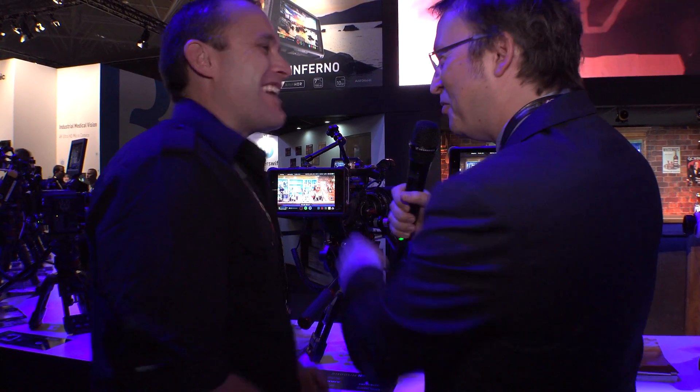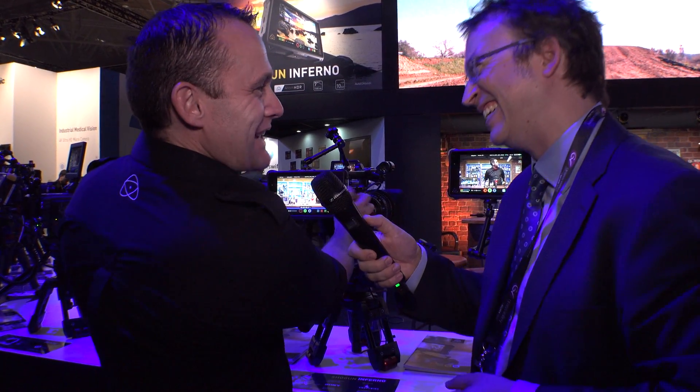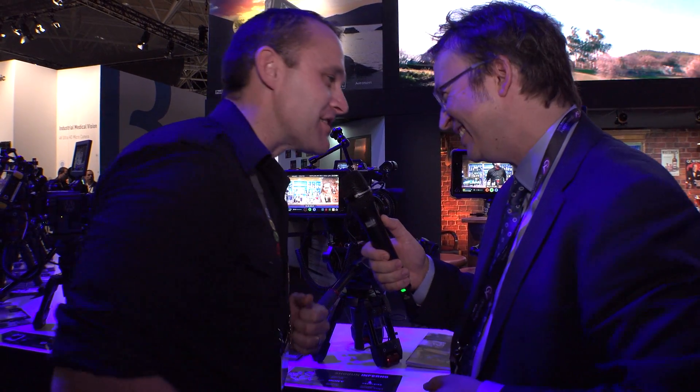One other area that's been really big for us in the last year is the gaming community — at 120 frames a second on the Shogun and the Flames they're loving it. Now PlayStation is going to 240 frames a second, so they need the Inferno. It is that flexible video tool for everybody. The only thing missing is that you can control your PlayStation — we need to put the X buttons in, I'll talk to Sony.